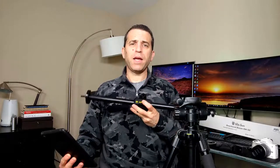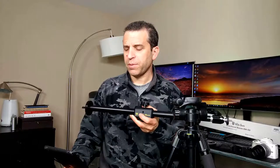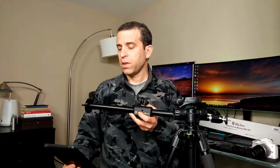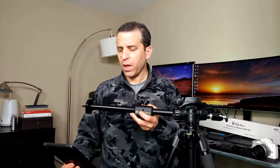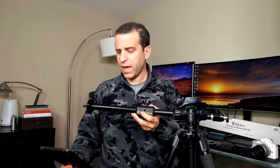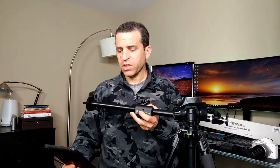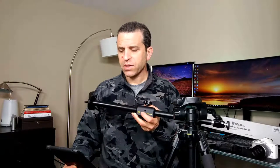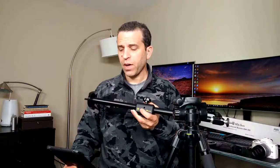I'll put a link where you can get more information, read reviews, and order it. I also put a link to some of the other products I'll talk about in a minute. This is the Glidegear OH50 camera phone photo video overhead mount stand. It's adjustable to 36 inches, comes with a ball head and a phone holder, with an adjustable arm length from 21 to 36 inches. It's black 6061 aluminum construction, and is 1/4-20 and 3/8 tripod mountable.